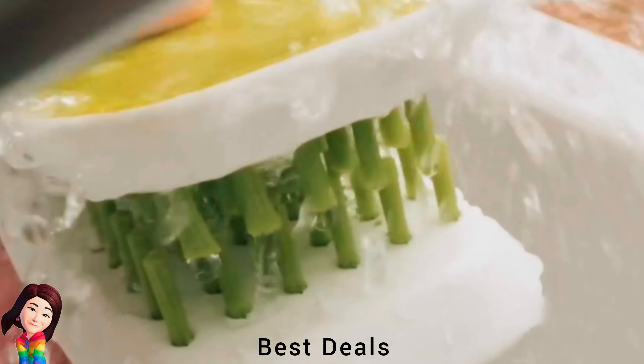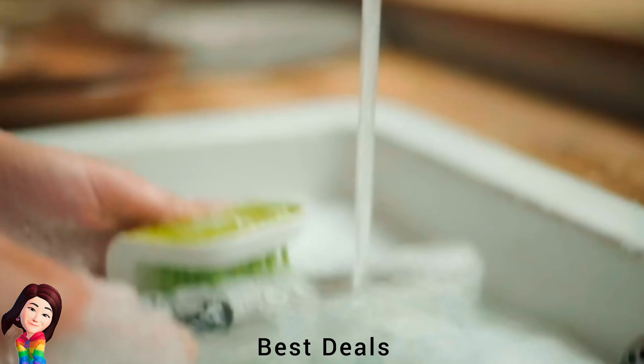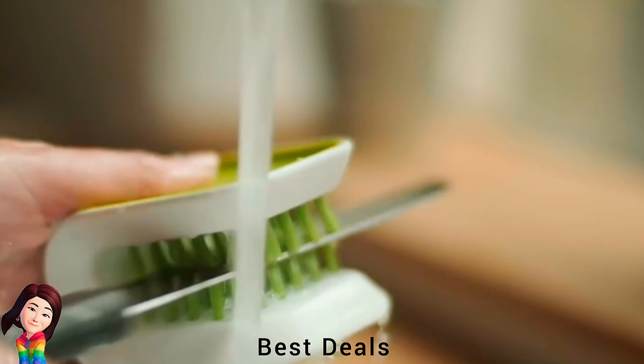6. Knife and Cutlery Cleaner: Unique wrap-around design cleans both sides at once, with opposed bristles for effective cleaning. Product link is given in the sixth link.